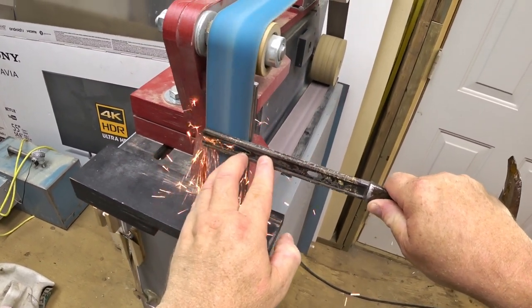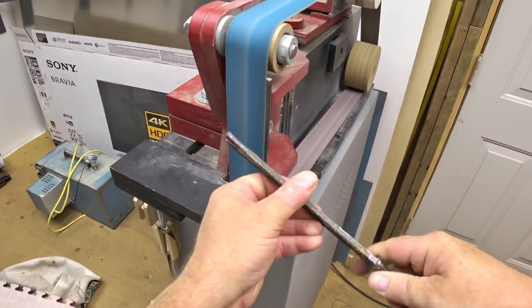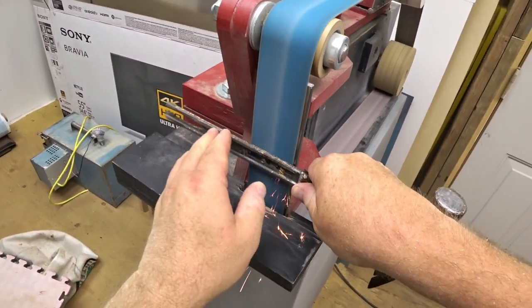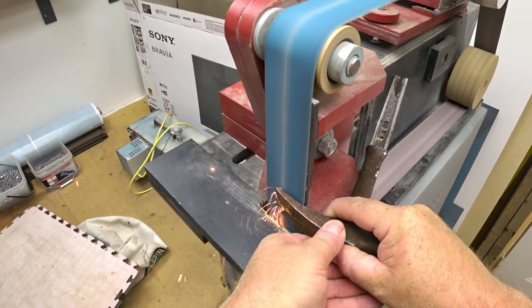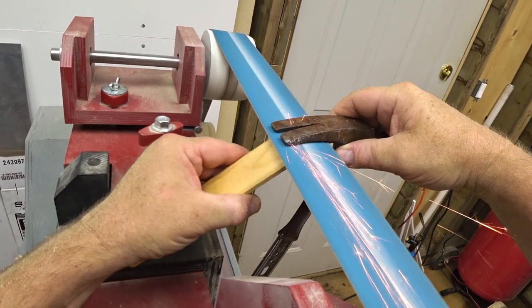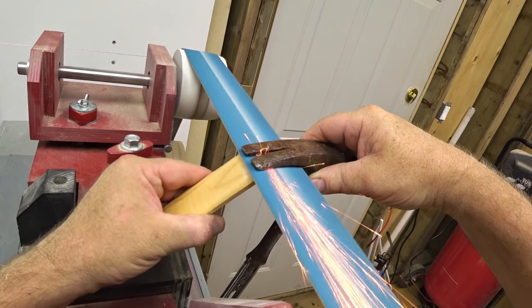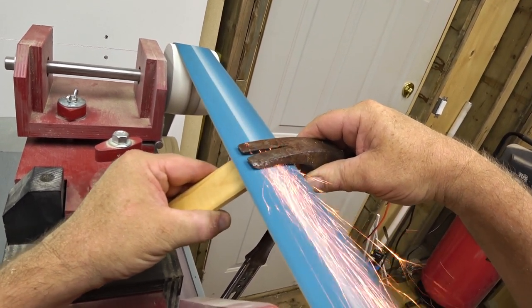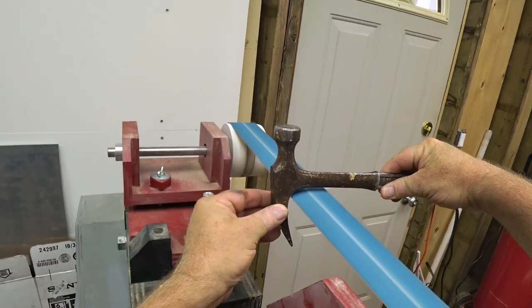Before I glue on the handle - waterproof glue this time - it makes sense to bring the hammer out to my shed and clean it up and reshape the claw. What I found with this hammer is that the claw was not very sharp at all, way too thick. So I'm going to take the time now to grind that down, and of course I'm being careful not to overheat the steel as well.